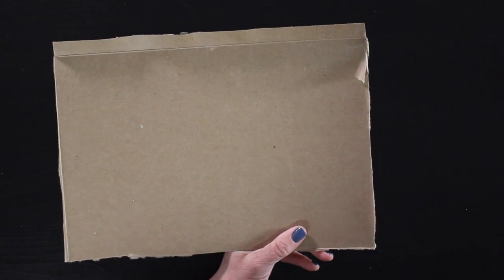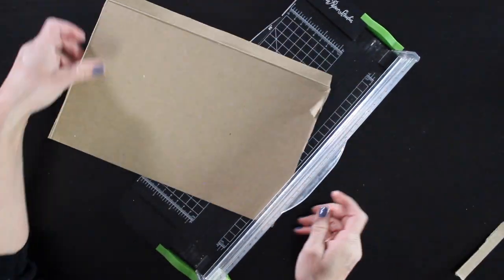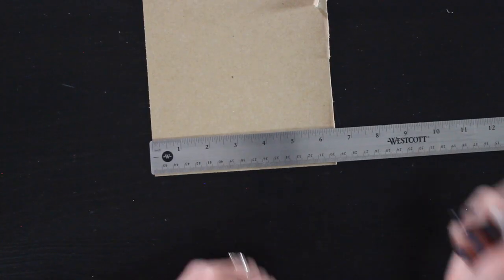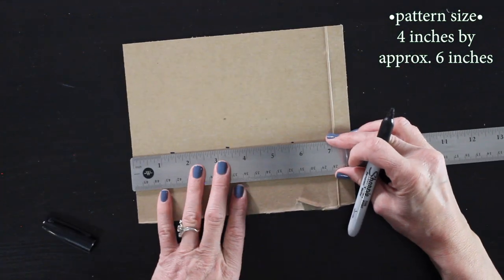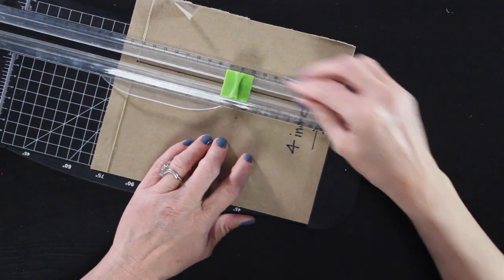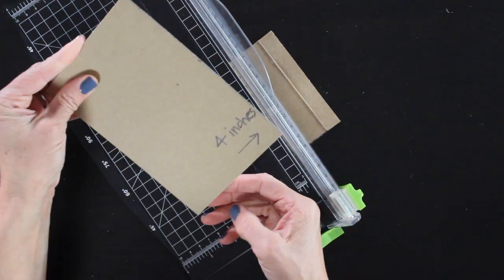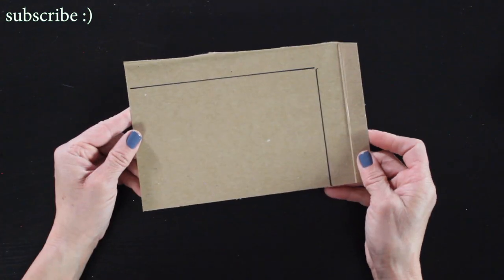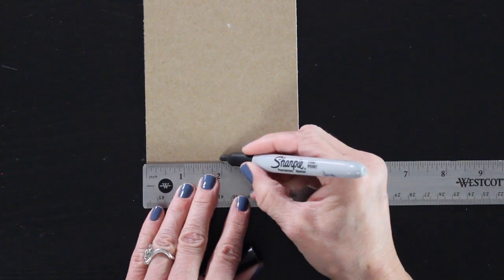Now we're going to grab our cereal box. I'm going to straighten up one of the edges with my paper cutter so I can get a nice even pattern, and I'm cutting it in half. These pom-poms are going to be four inches in diameter, so we are going to go ahead and measure to four inches. It's going to be four inches in width and then about six inches in length. The most important measurement is that four inches because it's going to give us the four inch round pom-pom, which is perfect for the dowels. Once I've got my first pattern cut out I'm going to trace it onto another piece of cardboard and cut that out, so I've got two pieces that are exactly four inches wide. The length doesn't matter as much — you just want to make sure that it's longer than four inches.